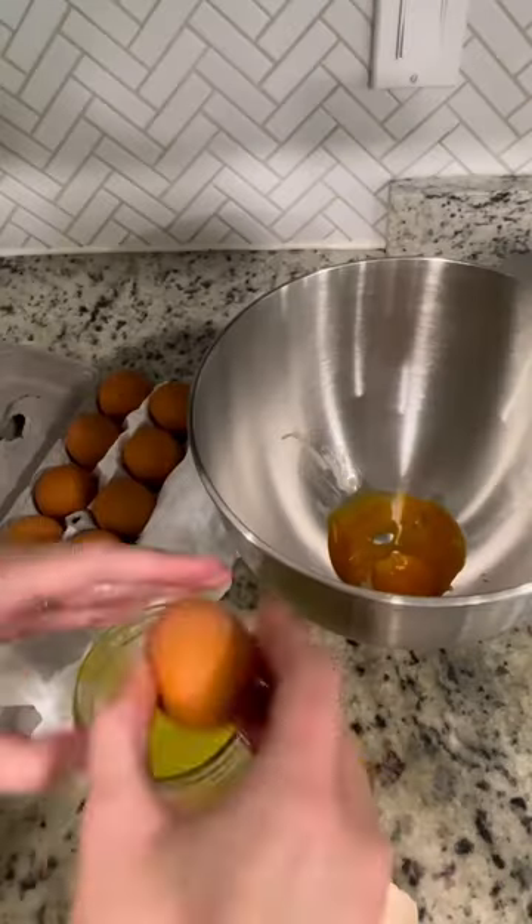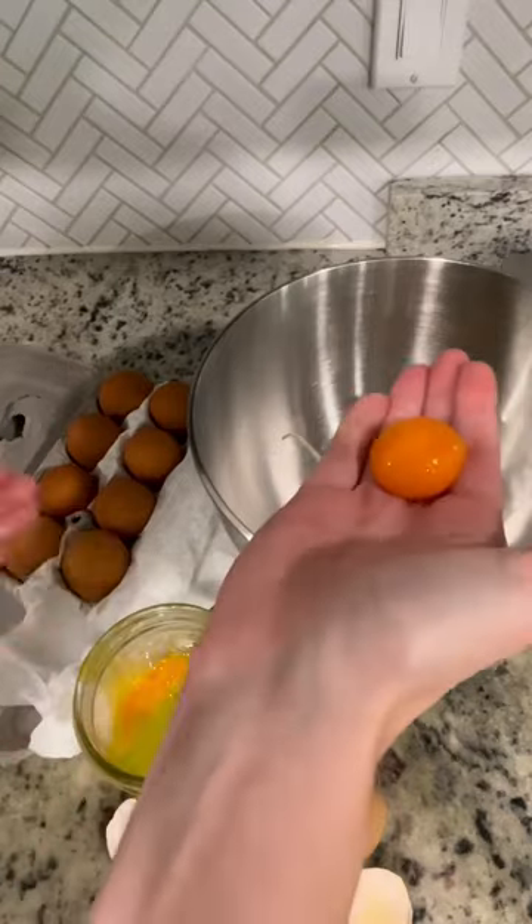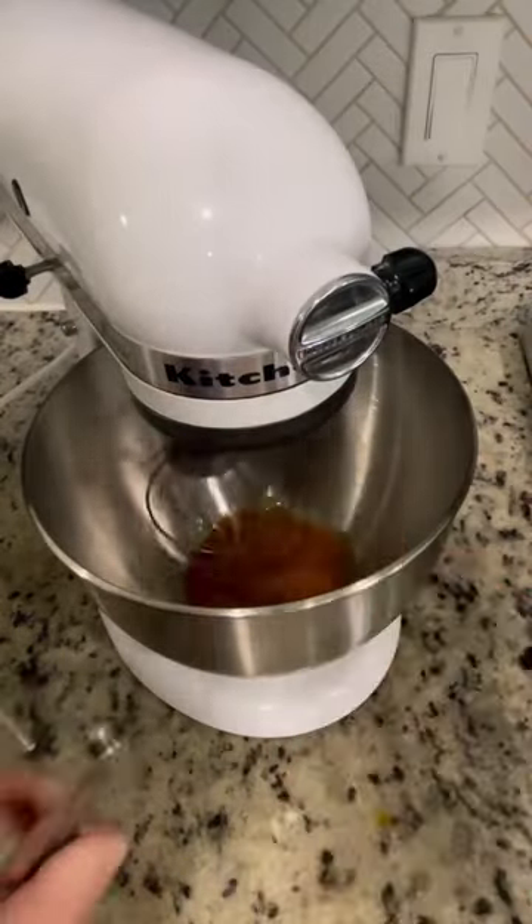Here's how to make carnivore ice cream. First, take four pastured egg yolks and put them into a mixing bowl. Then start mixing up the egg yolks and add in a quarter teaspoon of salt.